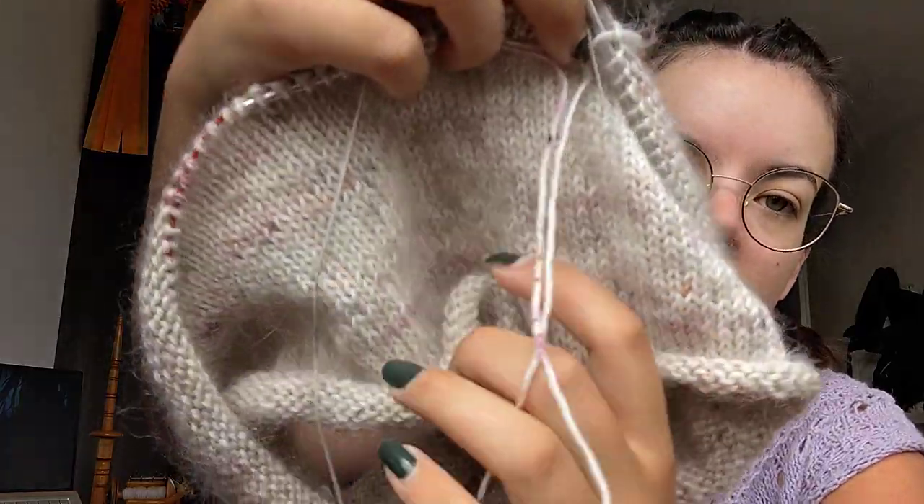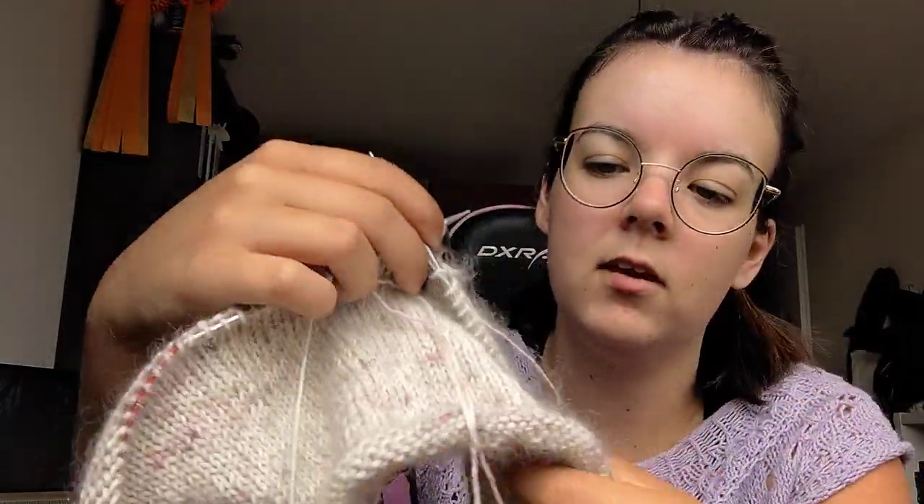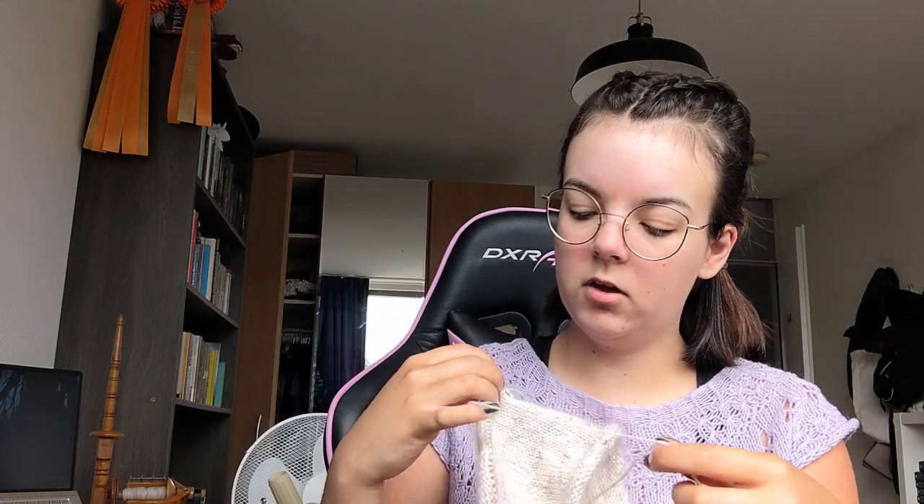That is my only finished object at the moment. So we'll get going on works in progress. The first one I'm working on is an Oslo hat. This is a pattern from Petite Knit. I'm just working on the brim right now. I'm using yarn from a local indie dyer, which is Atelier Sopra. She's from here in the Netherlands and it's a really, really lovely yarn.